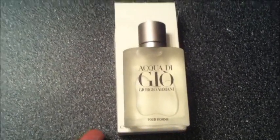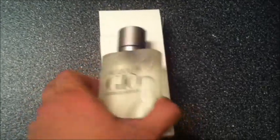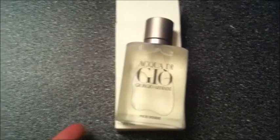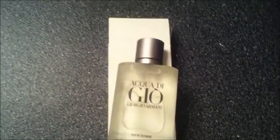As for the sillage, the drawback about this one is that it doesn't last as long as I thought it would. You can probably get about 3-4 hours, but to overcome that and make the scent last longer, make sure you apply some on your clothing as well.